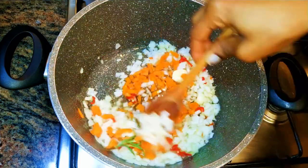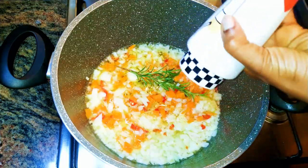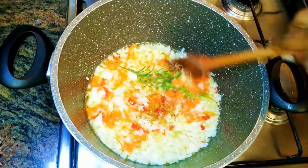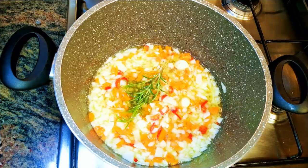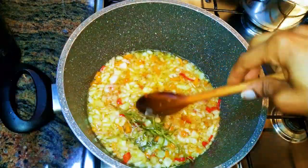Next I will drop in two cloves of garlic, then I'll come in with some chopped carrots. I'll add a little bit of black pepper, then cover it up and let it cook for about three minutes.